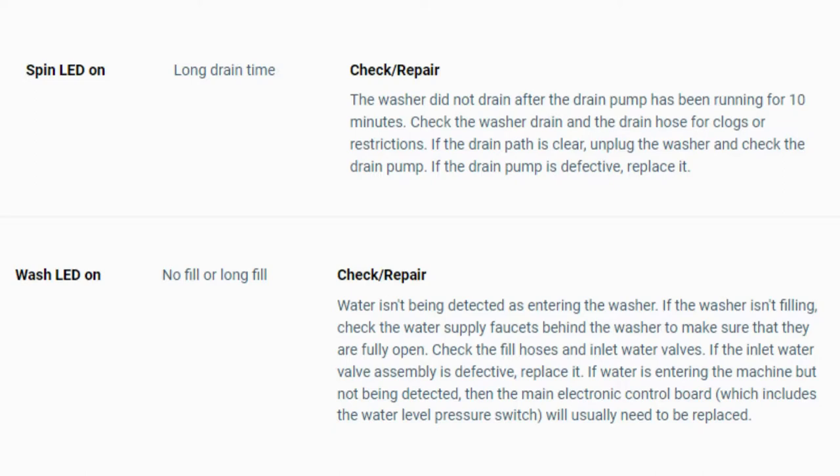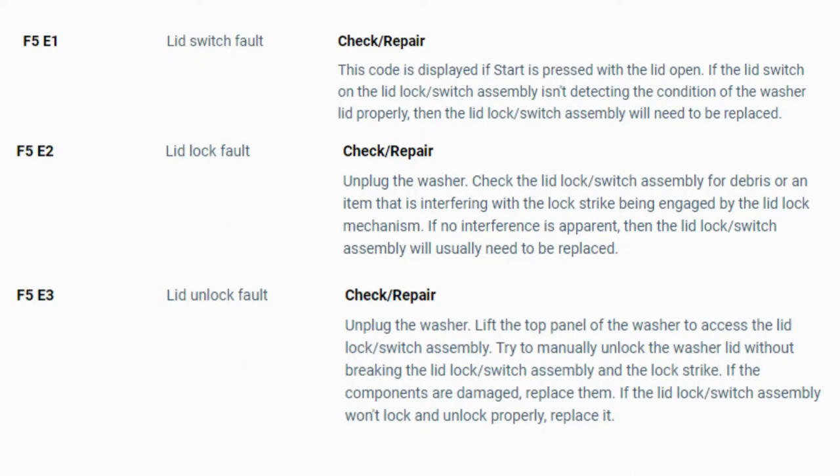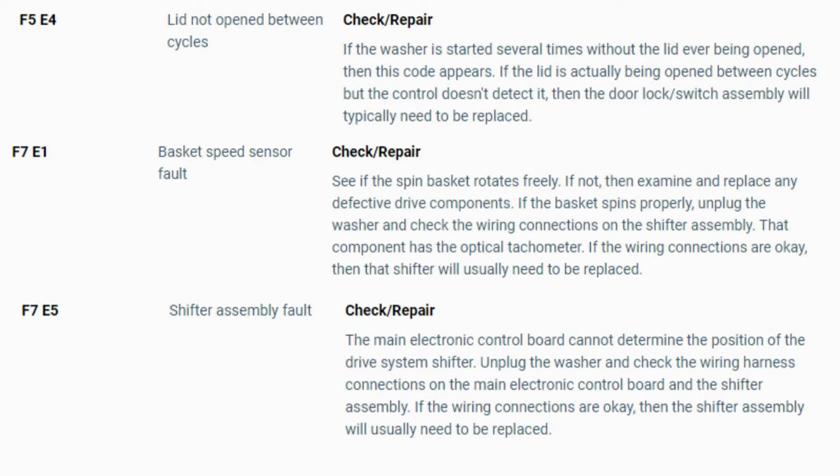Now you have your error code. Use the images in this video to look up your error codes, look in your washer repair manual, or just Google 'top load washer error code' and enter the code — it should come up no problem. Now you know the problem and what's causing your washer to not work. Now it's time to find the parts needed fast and cheap. Watch our next video for a quick tutorial on how to do this.